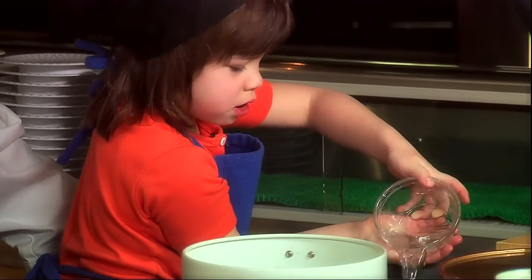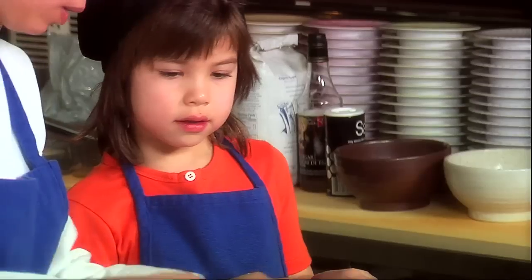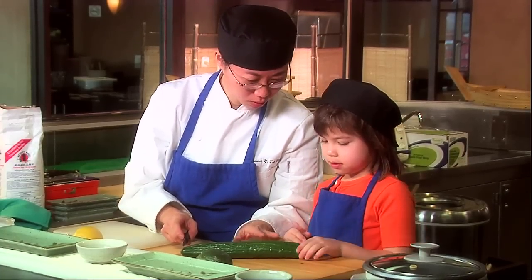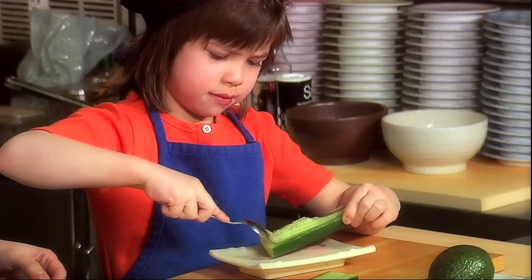My mom taught me how to do this. Now that our rice is cooking, what should we do next? We're going to get some vegetables ready first. This is a very sharp knife. You're going to hold the vegetable, and I'm going to cut off the end over here.